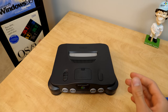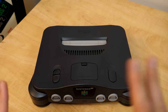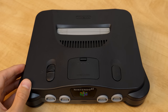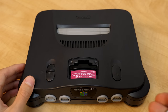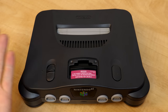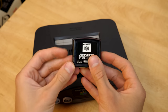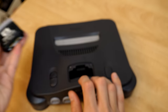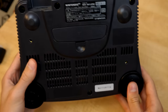Now begins the disassembly process, which is pretty straightforward. There is a guide on iFixit if you want a text guide rather than a video — though this is my first time doing this as well. First, we open the memory expansion slot cover, and we have to remove the jumper pack. The label says "do not remove" — so of course we're going to remove it. Using a spudger, we get in there and pop it out. I was able to keep the sticker intact so I can put it right back in when done.